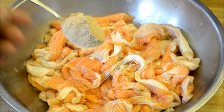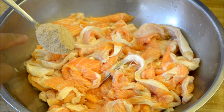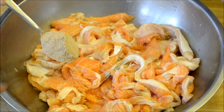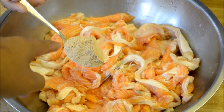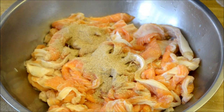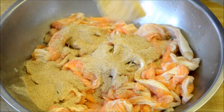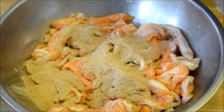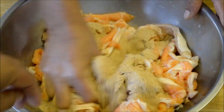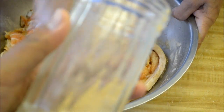We want to go ahead and add in some roasted rice. This is jasmine rice that's been roasted and then blended in a blender into a powder form. You want to add that in — about seven to eight tablespoons of this powdered roasted rice.